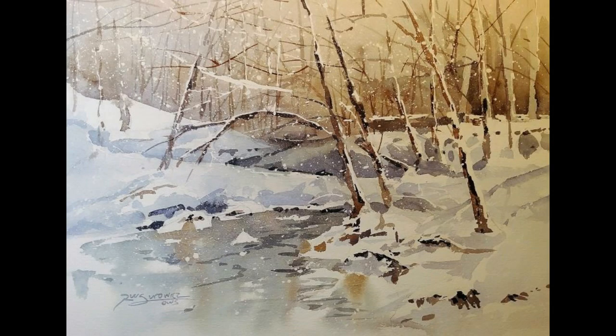So that's my painting, Snowy Winter Scene. As always, I hope you enjoyed this, and I appreciate you watching.